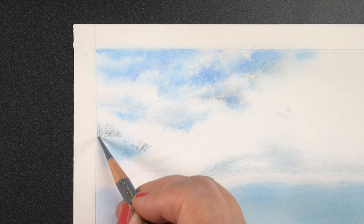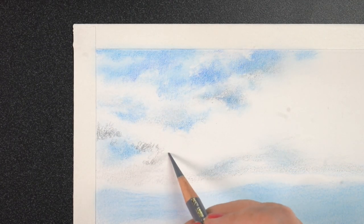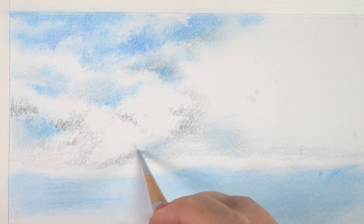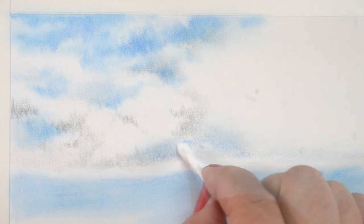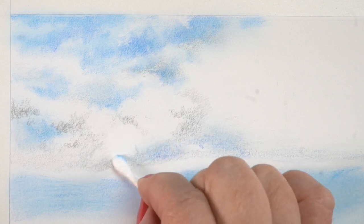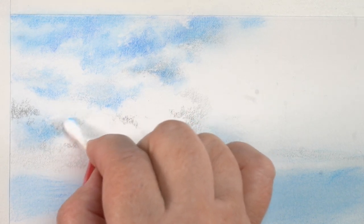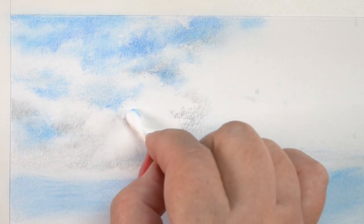I started out by adding the sky in the background throughout the whole thing so I could draw the trees on top of it. With these clouds, I used a bunch of different techniques to add the color to them — sometimes it was powdered pigment, sometimes it was direct pencil to paper. I used both a cotton ball and a Q-tip for blending, and I did use some Gamsol to do some of the blending in certain areas.